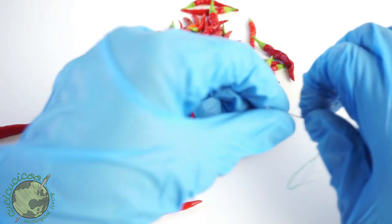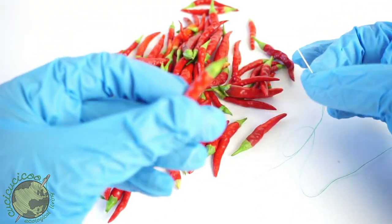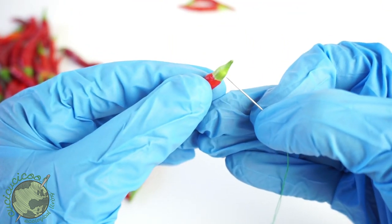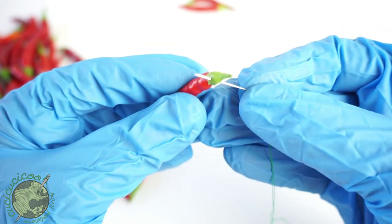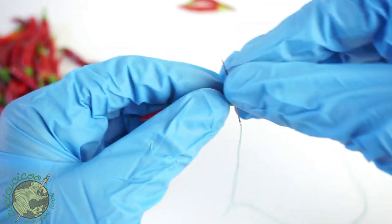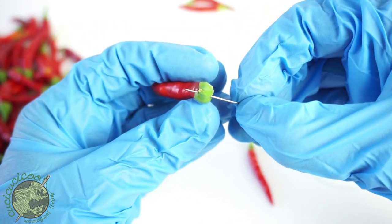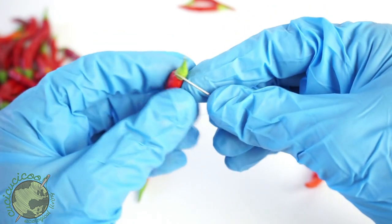Now I'm ready. Let's bring over all of our spicy peppers, get our needle, and get started. Take your first pepper and your needle — what you're going to do is just push your needle right through the green part. See that? It goes right through. It doesn't have to be perfect; the important thing is it goes through. Then push it down.